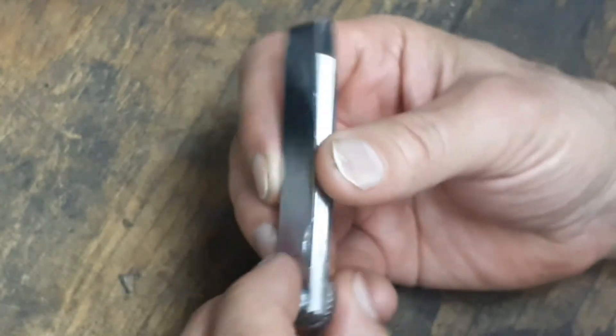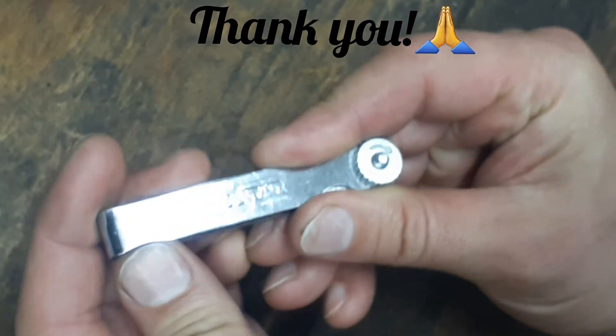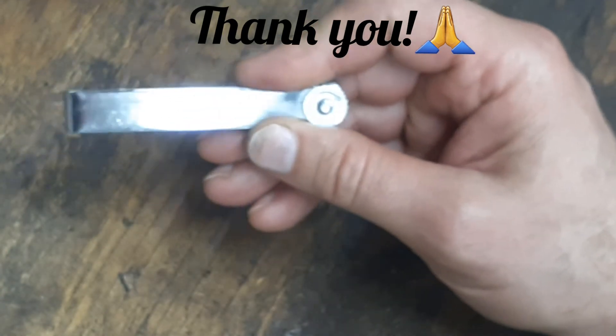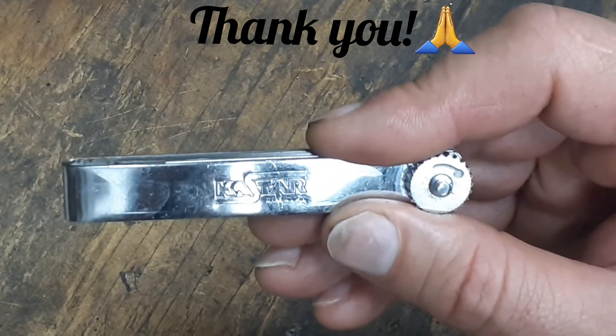That's pretty much it — just a simple little tool, but it does come in handy whenever you need a feeler gauge to set tolerances or whatever you need. Anyway guys, thank you, God bless you, and have a great evening.